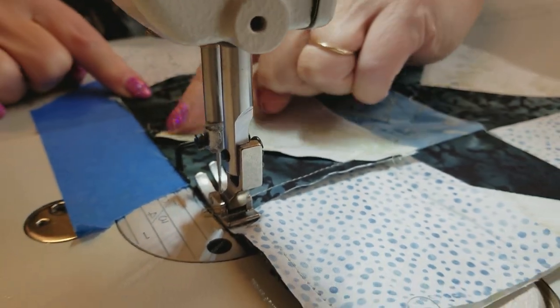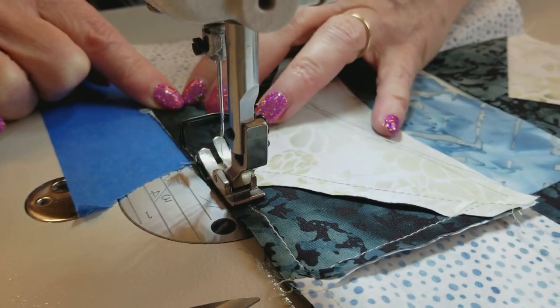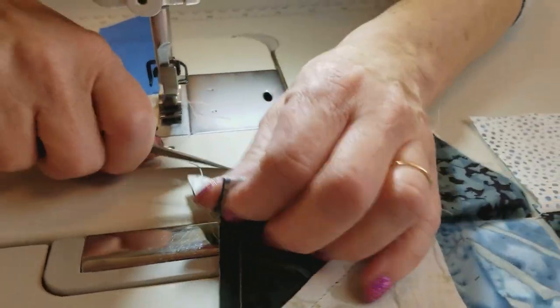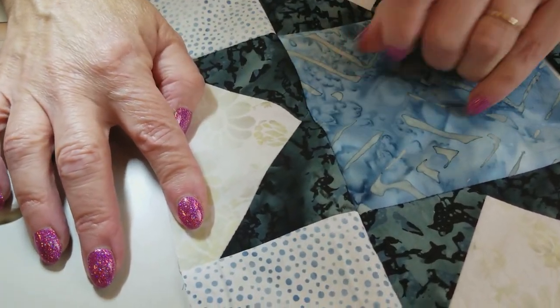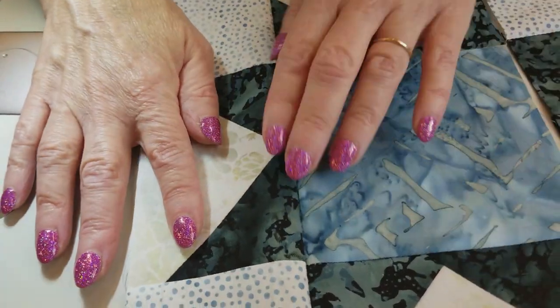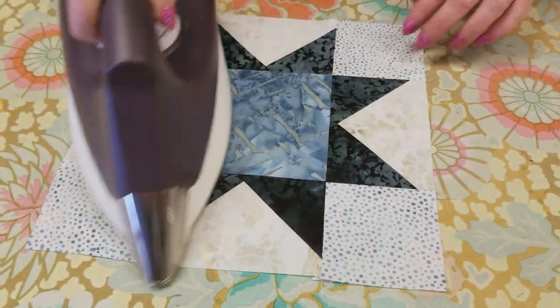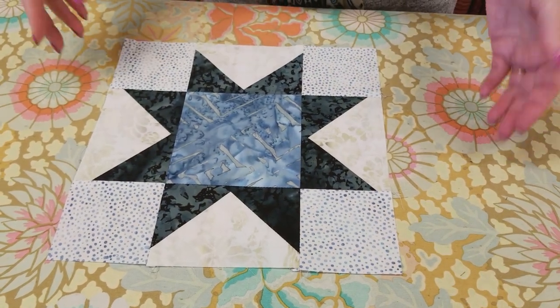You don't have to worry about trying to go in any particular spot here because these stars are what we call floating. So you don't have to worry about driving right where that intersection is — it's meant to be away from the middle. That's on purpose because one of the problems new quilters have is their points get cut off — it gets sewn a little too deep and it doesn't make a nice point. Well this way it's floating, so there's always going to be a nice point there. So the first block is all done — I just have to make four more.